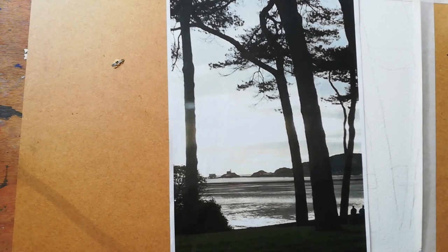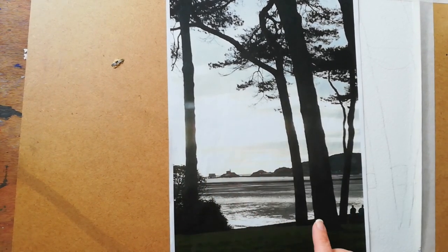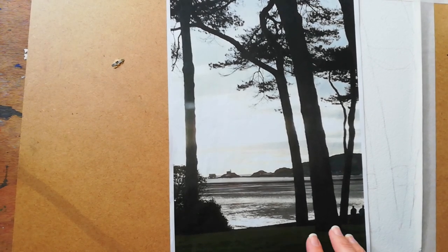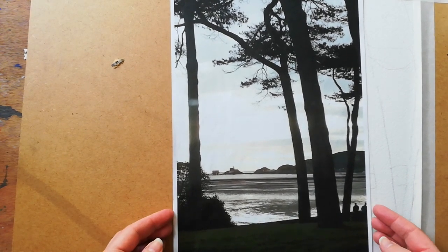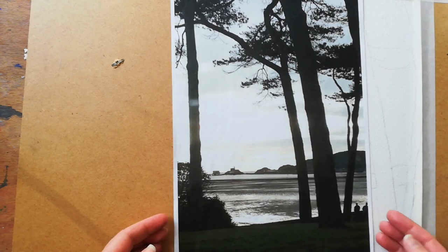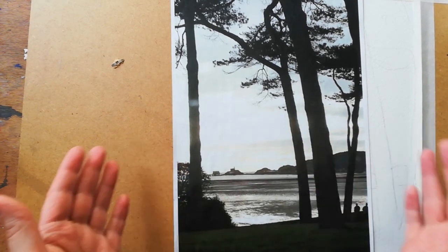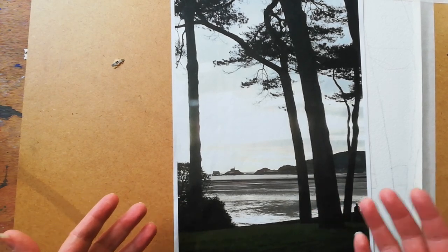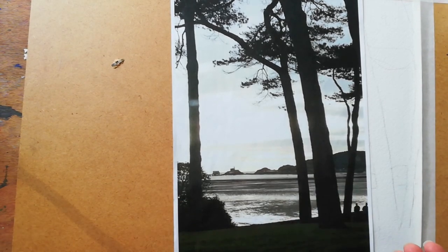Today we're going to be visiting the beautiful Mumbles Head in Gower. This is the view I have every time I'm driving to my art class. What I want you to imagine is that you're looking at this view through a camera in black and white, because if you imagine looking at anything in black and white, you'll see the tonal values rather than the colour.